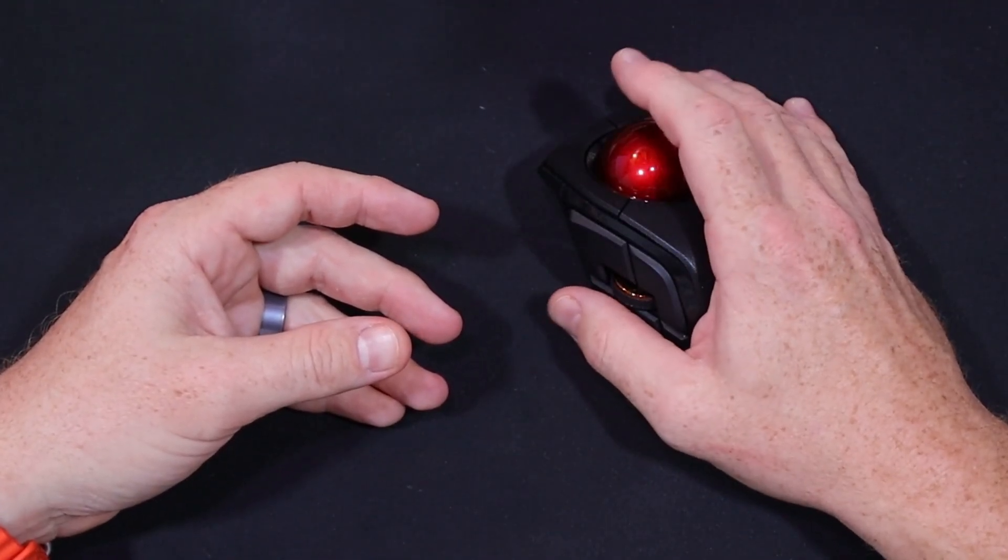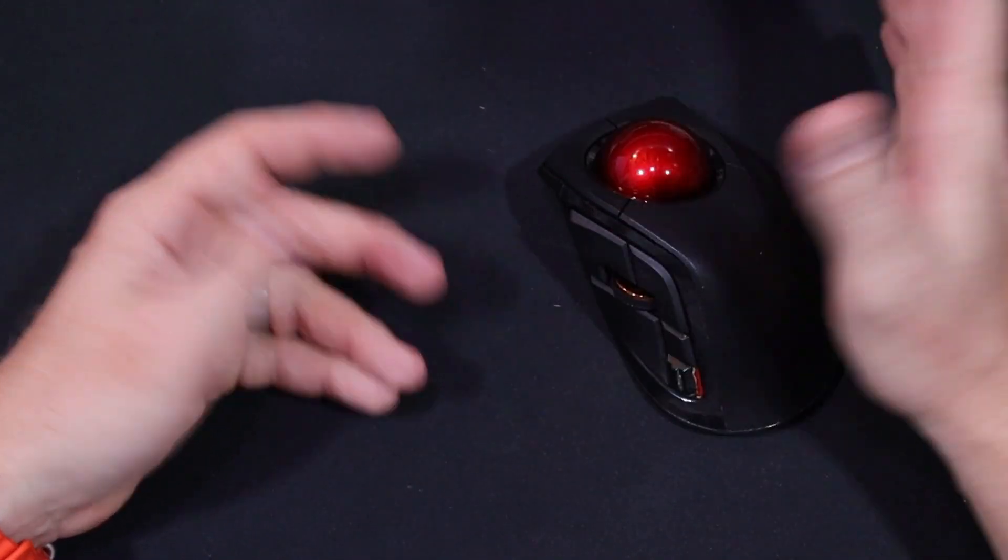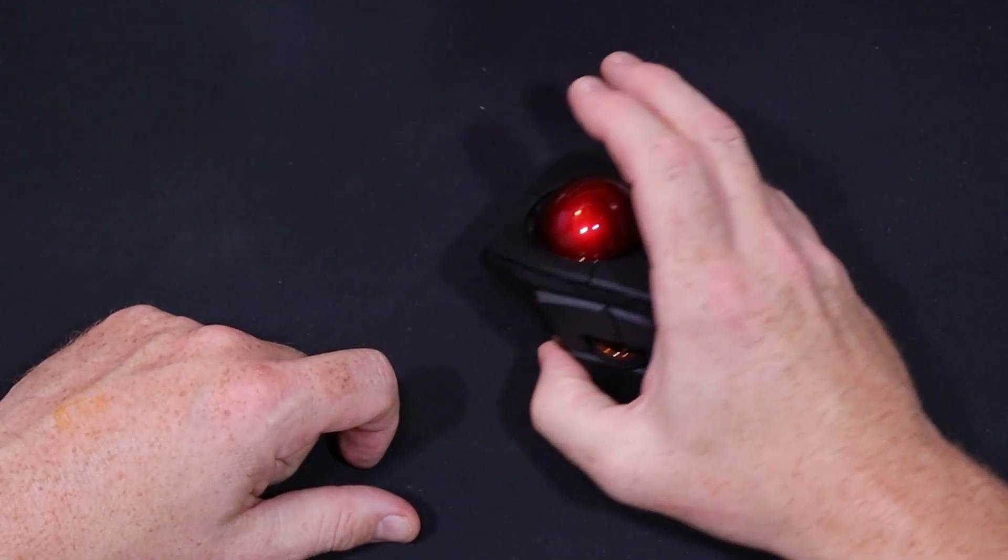I have left, right, and middle click set up, which I pretty much only use for when I play PUBG. That's one of my games of choice.